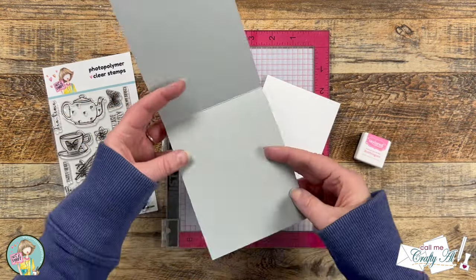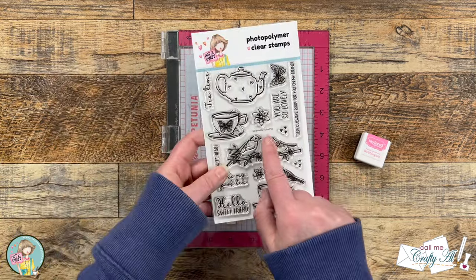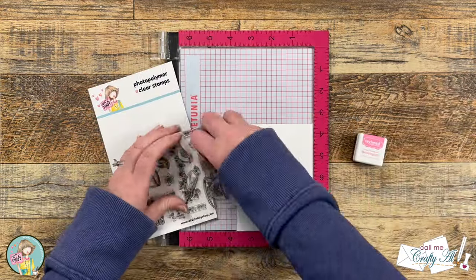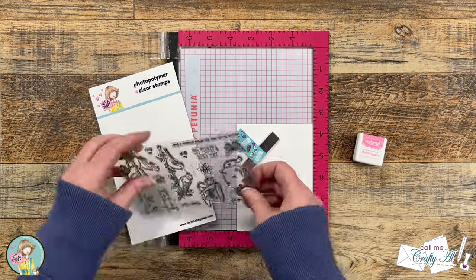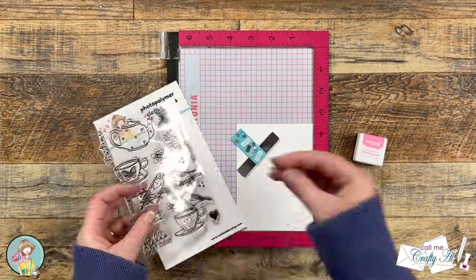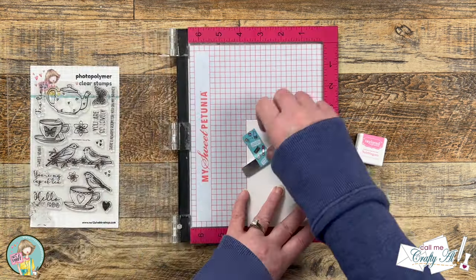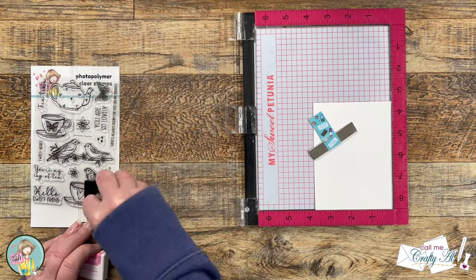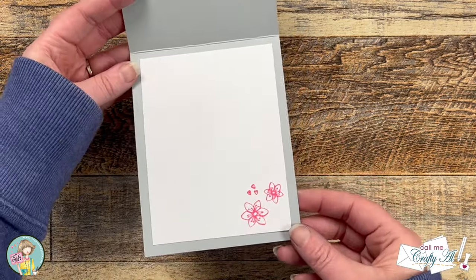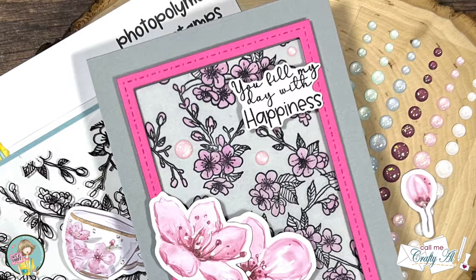To decorate the inside of the card and make it easy to read my personal message, I decided to add some stamps from the new Cup of Tea stamp set in the bottom right. I chose the two flowers and the open hearts and got that trio set up on a piece of white cardstock that was three and three-quarters by five inches. Once I had those in place, I inked it up with Bubble Gum ink — the same color as the cardstock frame on the front — and got that stamped. Here are some close-up looks at the finished card.